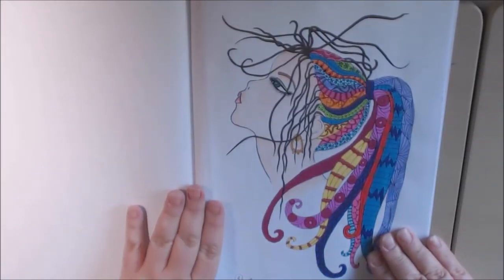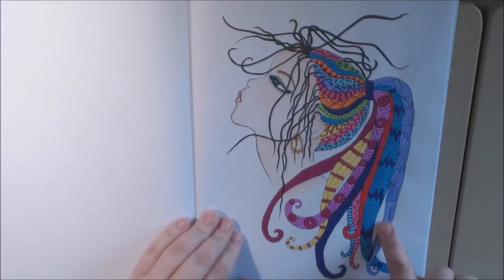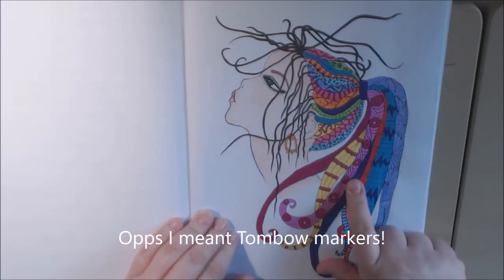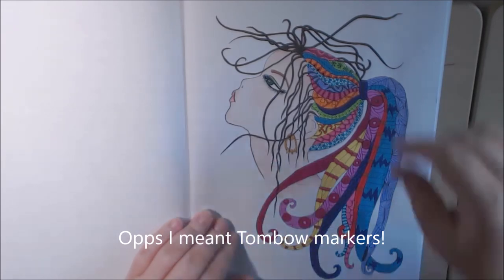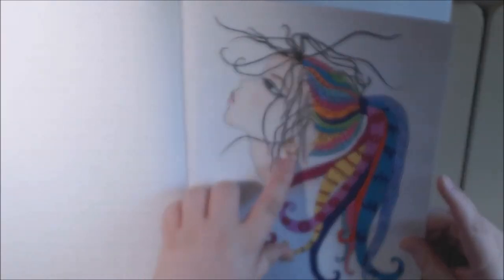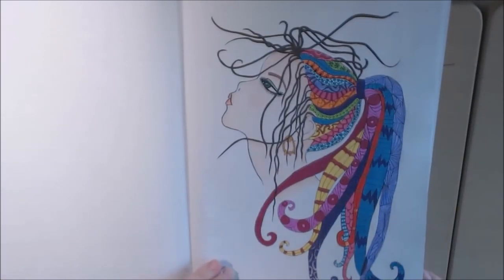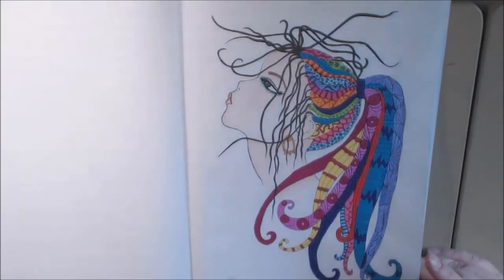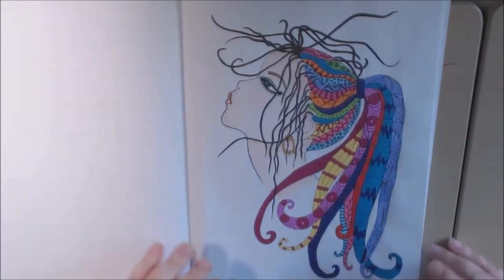And this is the one that I just did. I used my Tombow gel pens and the Ohuhu markers. For the face, I used polychromos. The eye, the earring was glitter gel pens. I really like how she turned out. So you can see a little better, but it washes it out when I put the lamp on it like that.